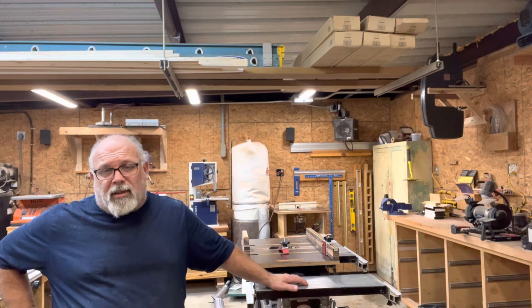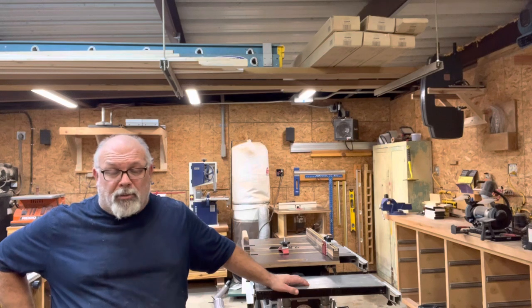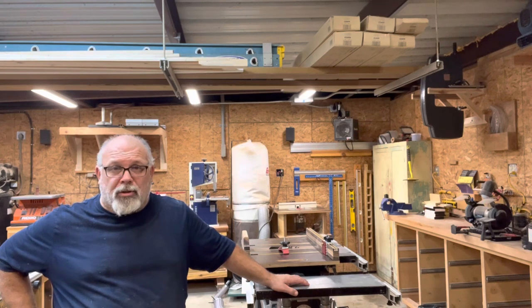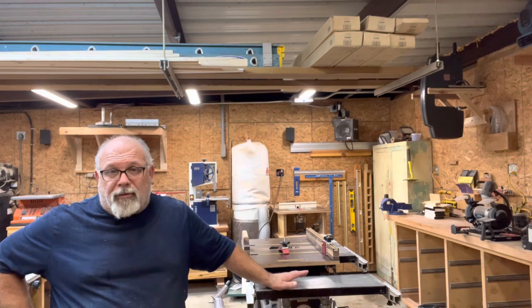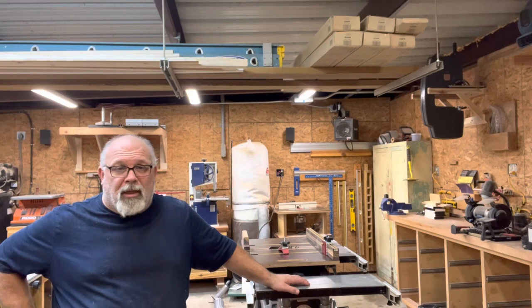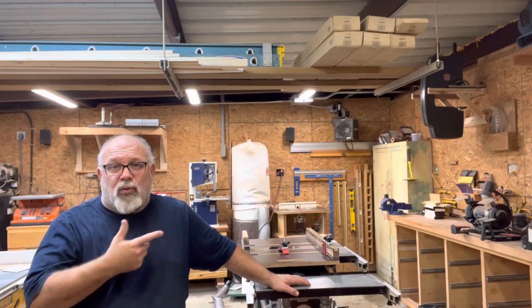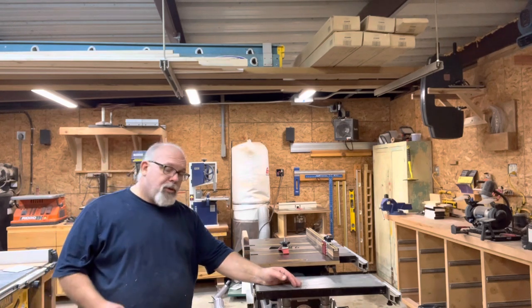I had a table saw — it's actually a job site saw. A DeWalt, which is a very good saw for a job site saw, but it's still a job site saw. I built that into a very large outfeed table, workbench, that rolls around my shop. I've got a drill press, a bandsaw, a joiner, a sanding wheel. I kind of had all those things. I didn't have the lathe, and that's why I bought it. But again, as I learned more about it, I wanted to incorporate it more.